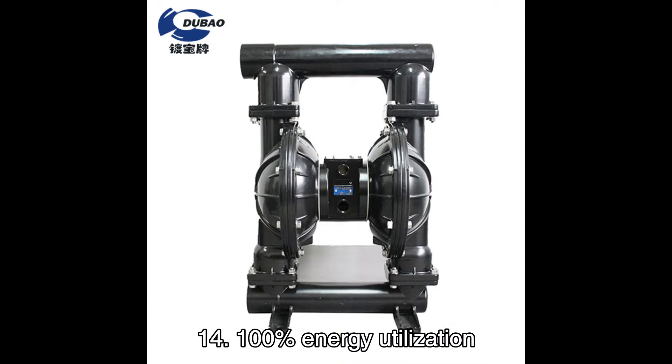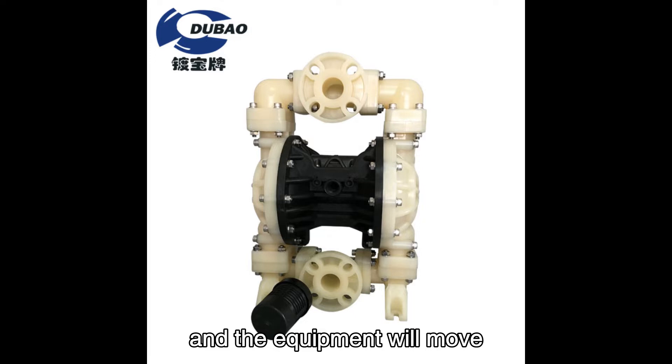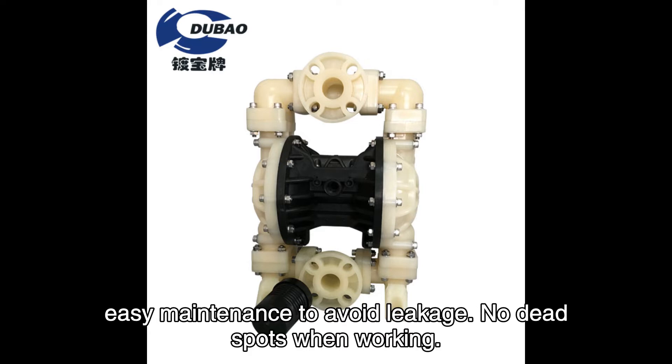100% energy utilization. When the outlet is closed, the pump will automatically stop, and the equipment will not overheat or overload. The pneumatic diaphragm pump has no dynamic seals, making maintenance easy and avoiding leakage. There are no dead spots when working.